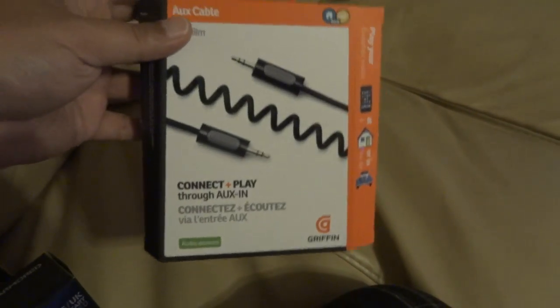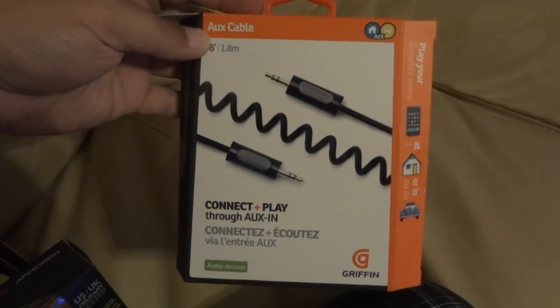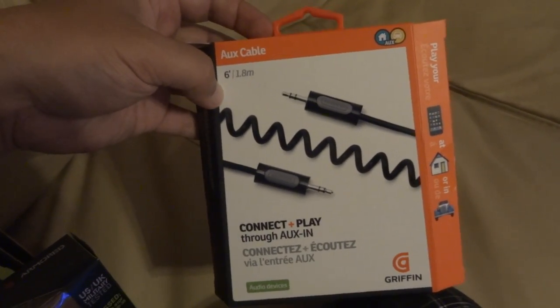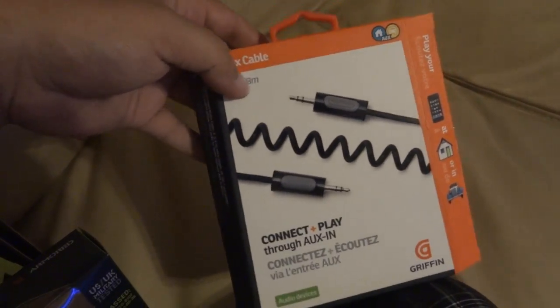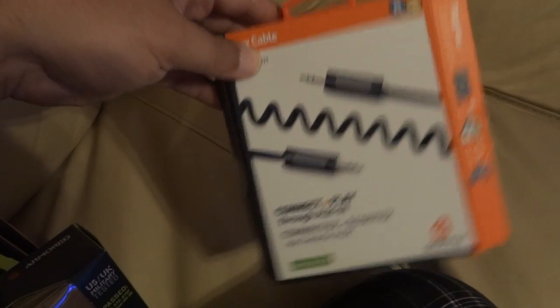Hey, what's up everybody, it's your boy Bull Boy at Kennels just doing a short pickup video. One of the things I needed was this auxiliary cable — I already took it out. I got this auxiliary cable so I can connect the iPod in the car.